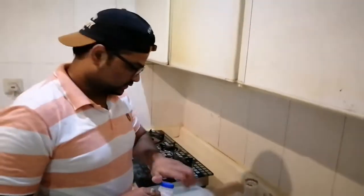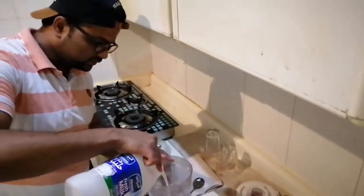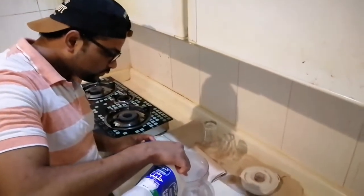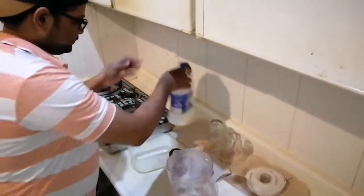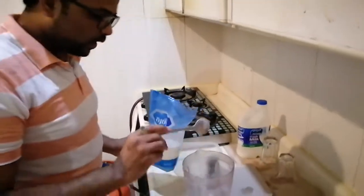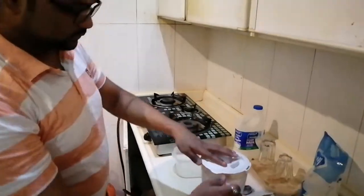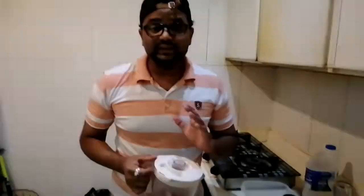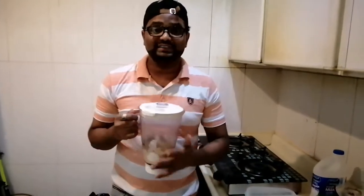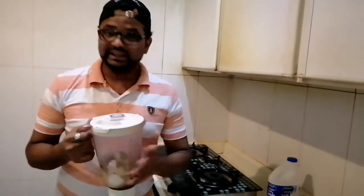Don't put too much coffee otherwise the creamy part will become bitter. Now put a little milk — we need it thicker so we will put just a little milk. Then put some sugar, at least one teaspoon. Now we will blend it very slowly. We don't need to blend it too much otherwise it will become watery because of the ice. So let's blend the coffee.